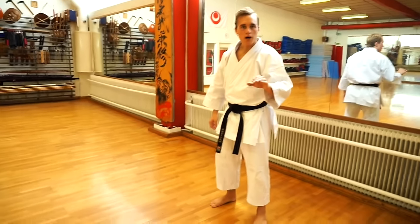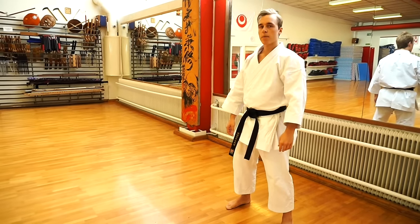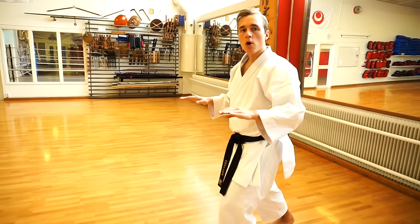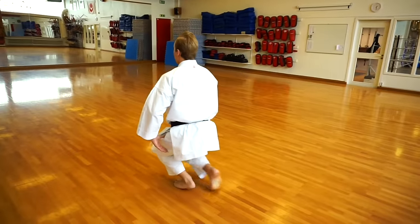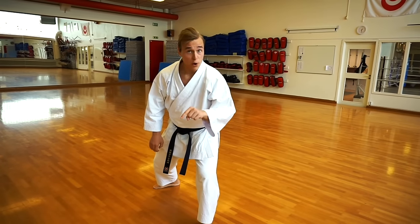Start by walking to the end of your dojo and stand in a natural stance. From here, you start by taking steps and with each step you go lower and lower — deeper, deeper, down — until you touch the floor with your knee.